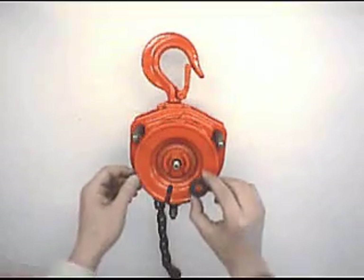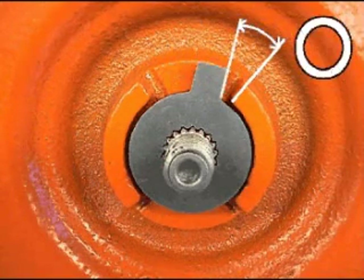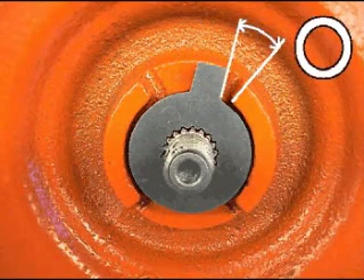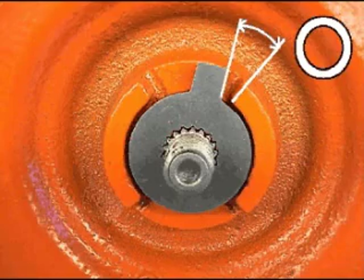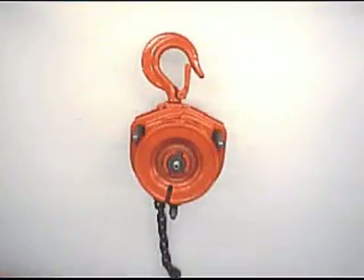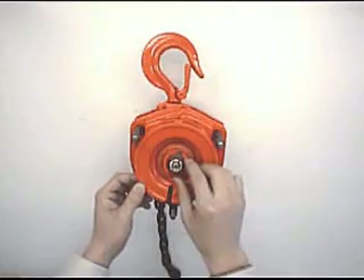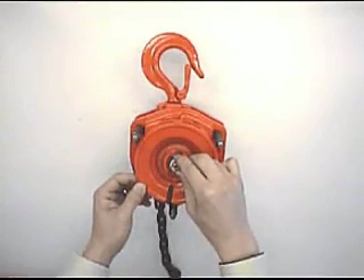Fit check washer, adjusting so that there is a clearance of 2 to 5 mm between the right corner of the washer's ear and the convex of the hand wheel. If impossible, set at another convex of the wheel. Fit hex nut, tighten and adjust to insert R pin.